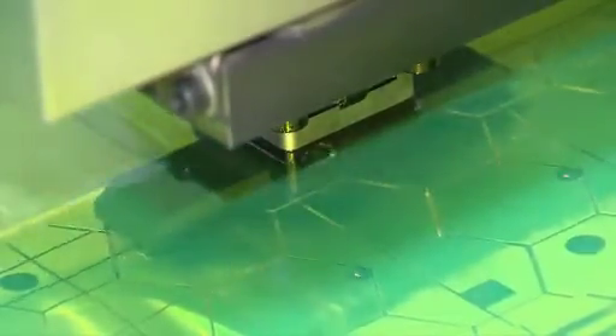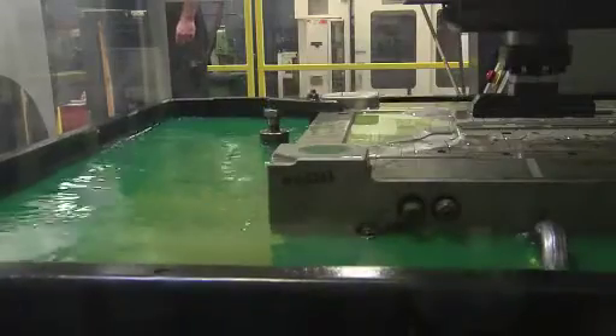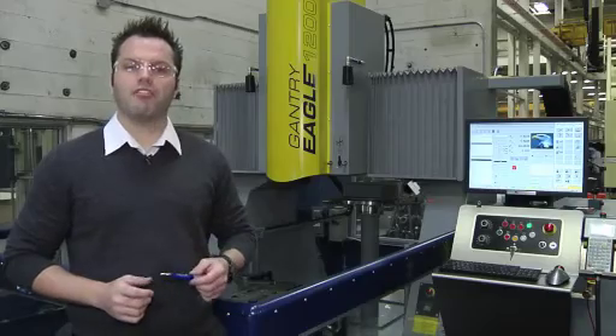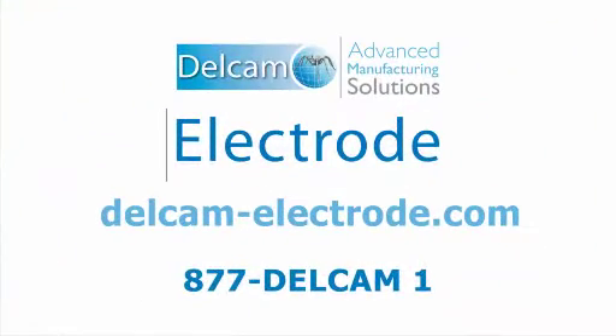It's fantastic. The cost savings in the electrode, the labor and handwork, and the throughput of the machine far outweigh the payment. I'm of the opinion I'm not buying the machine — the productivity paid for it. If you want more information about electrode design and manufacture, please go to delcam-electrode.com.